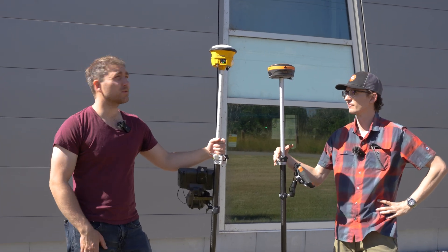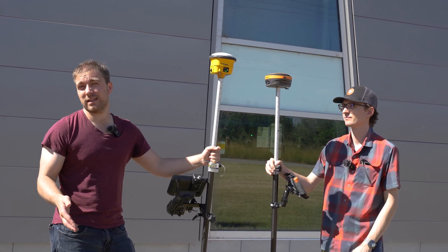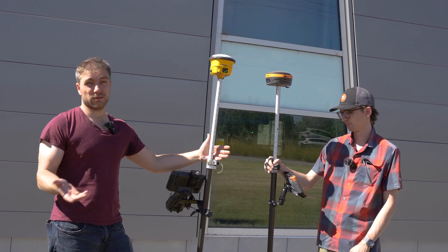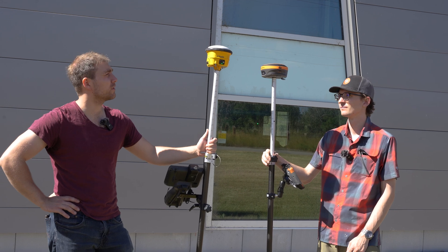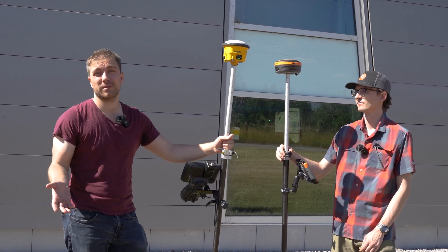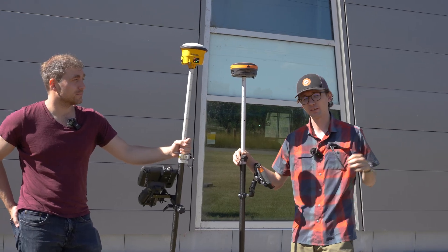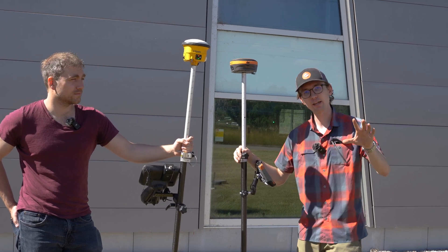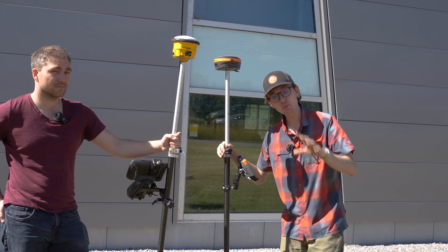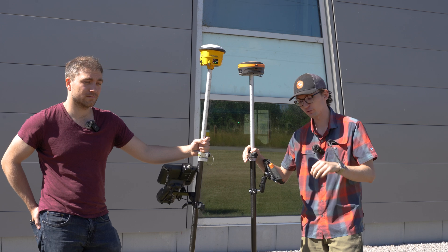So that's our test. We ran the SPS 986 versus the Hemisphere S631. Honestly, the SPS 986 did better than we thought it would. It's a construction receiver, so the residuals we saw were good enough for a quick construction topo, but if you're doing a boundary survey, maybe not so much. It also had a little bit of a problem staying fixed in some of the areas, but all in all it performed pretty well. Our S631 performed exactly as I expected, and before anyone asks, I have tested the repeatability — I'll link that in the top right corner. Check that out before you have any questions about it.